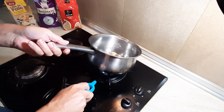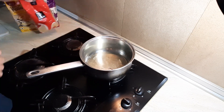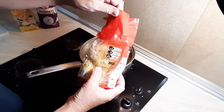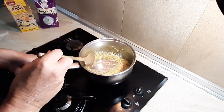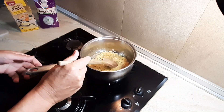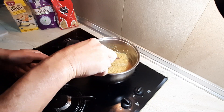First things first, we need some oil in the pan, then straight away we're going to go with the vermicelli — not much. We want to coat all the vermicelli in the oil, and now we're going to toast this.